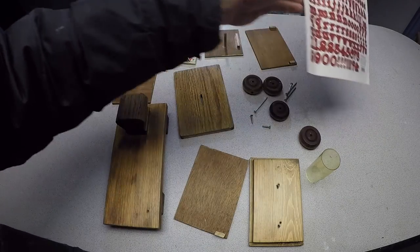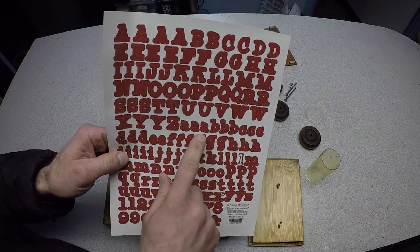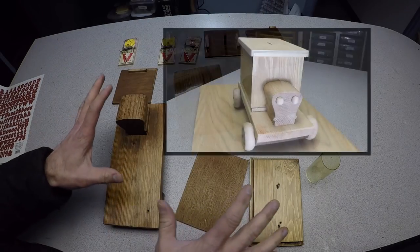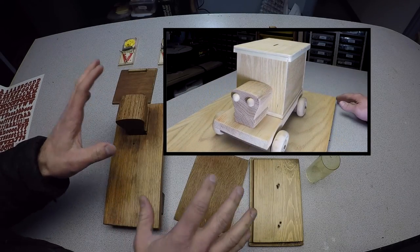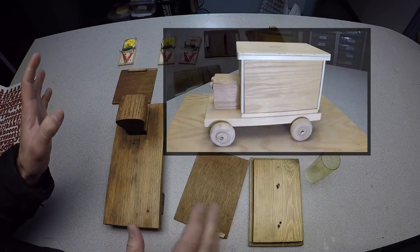Now this is optional. If you want to, you can put a label on it. You could say bank. You could paint it on there. You can do it however you want. I chose to stain the project. You can paint it. You can make it look like a Brinks truck. You could do whatever you want.